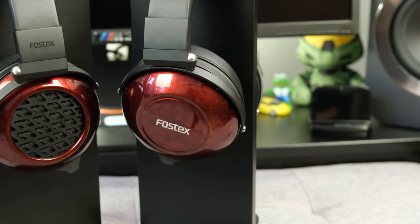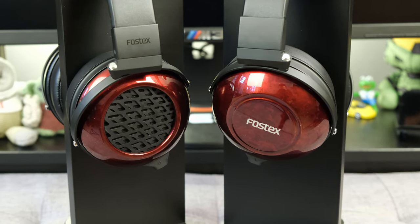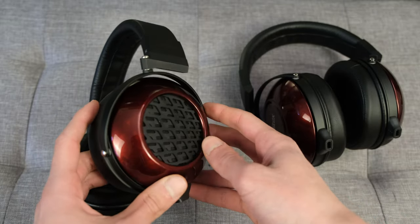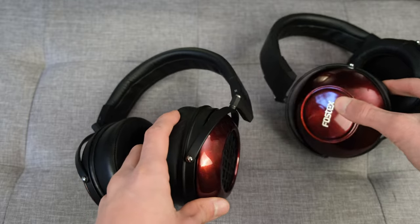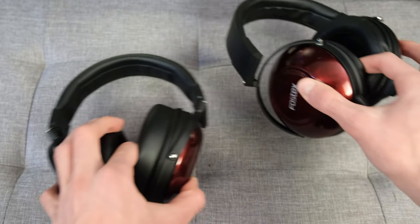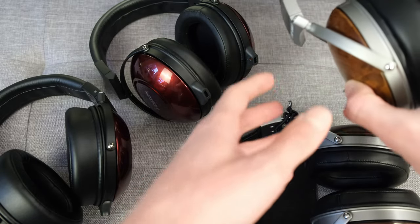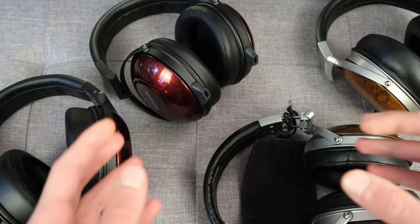Moving on to the headphones themselves, let's talk about those wooden cups. I think Fostex still reigns supreme in this domain and retains one of the best-looking wooden cups you can find. This is very apparent with the TH900 MK2, though it is cut short with the TH909, which uses a metal mesh enclosure. While that does look good, it can't compete with the full wooden look of the TH900 MK2. Compared to other wooden headphones like the Denon D5000 or the Imutique, the Fostex headphones still look the best in terms of their wooden enclosures.